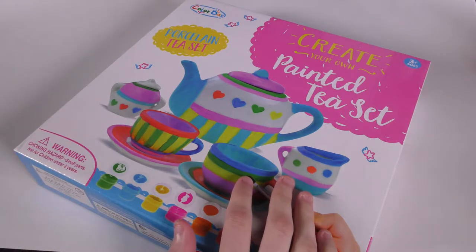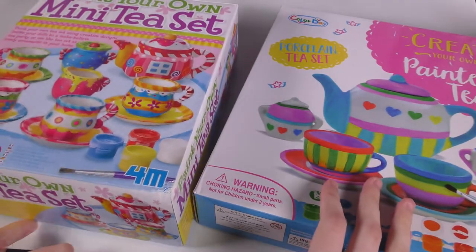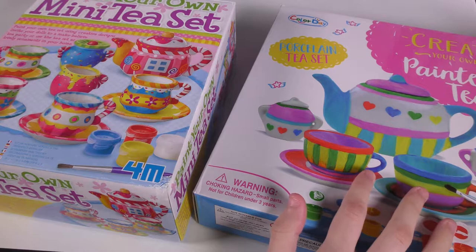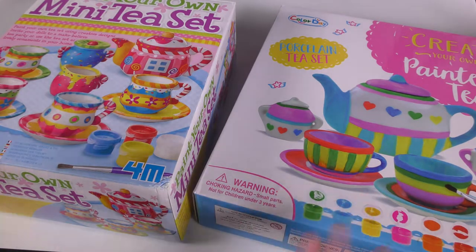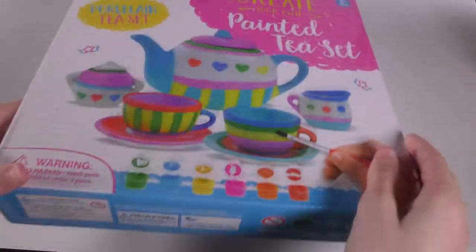I actually bought two of them because I liked the teapot from this one and the cups from this one. Let's just open them up and take a look at what we're working with. Let's start with this one.